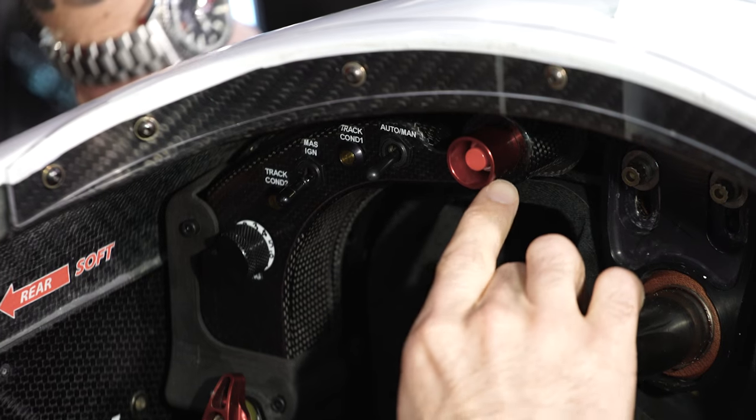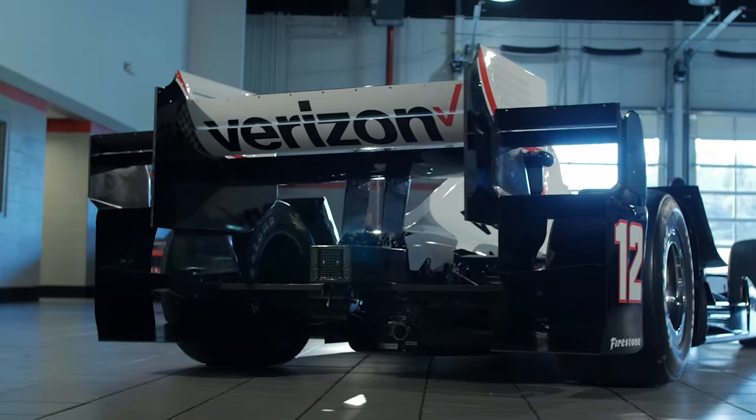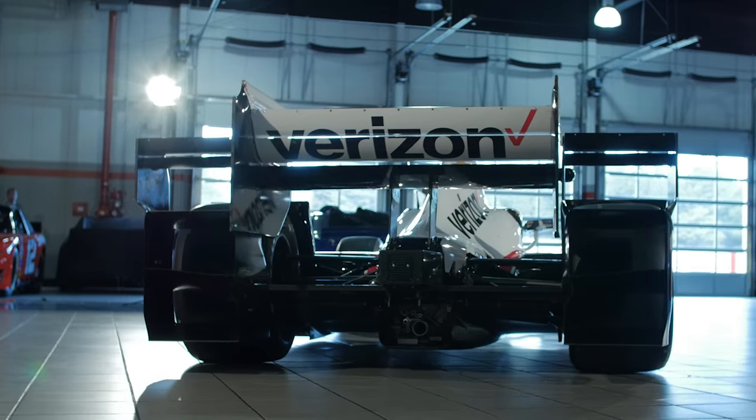This button here — that's the fire extinguisher. Thanks for watching this episode of Snap-on Tools Tech Series, Penske Edition.